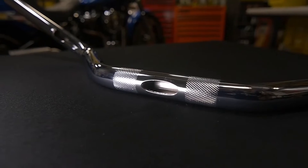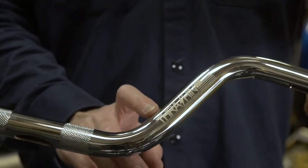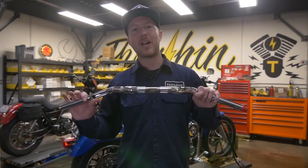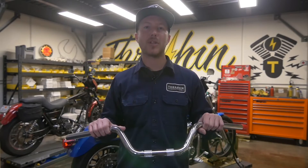These features are all huge pluses for putting your bars on your Harley Davidson. Another thing that makes these bars top notch is they are made in America — made with domestic materials right here in the good ol' USA. If you guys want to get a set of these bars, be sure to check out thrashandsupply.com and also visit your local Drag Specialties retailer.